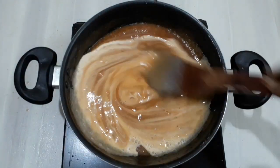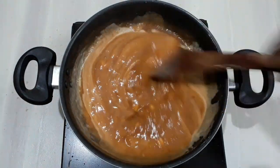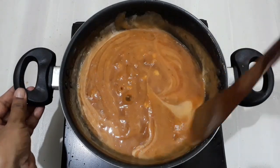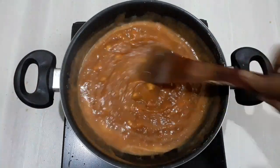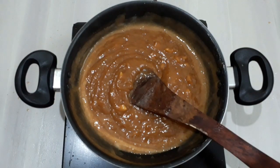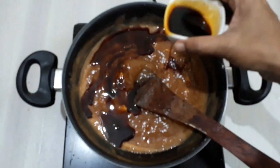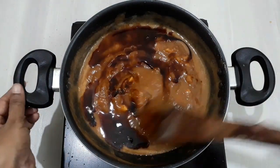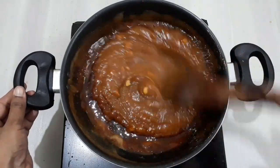Mix it well. If you have a nice color, you can use the color to make the color. I will use a little caramelize. We have a link in the video of the plum cake and halva video. I will add a little caramelize. I will add 1-2 tbsp of caramelize. 1 cup of sugar. Put a little caramelize.